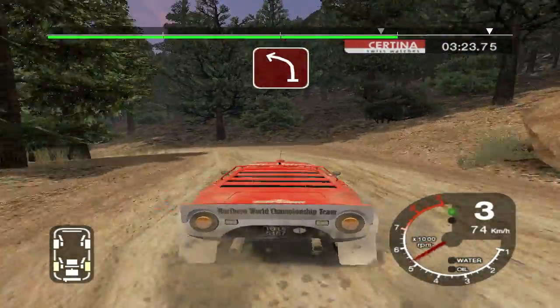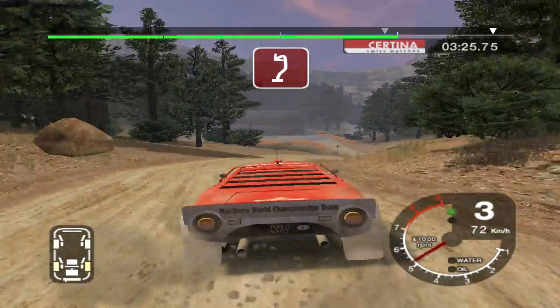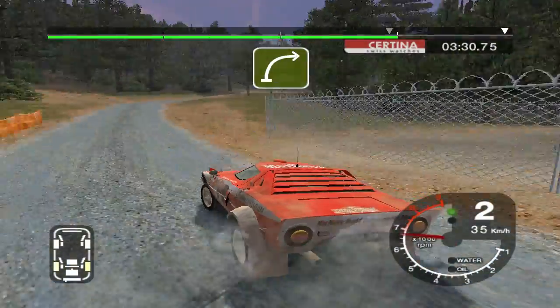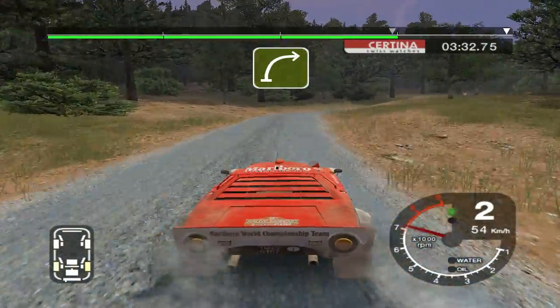Into 2 left, narrows. And 6 right, and 6 left into turn half in left, tarmac. 50 long 6 right over crest, 50 long 6 right over finish, and long crest to stop.